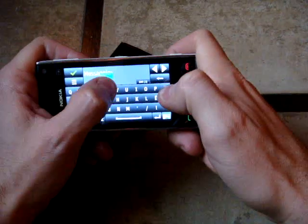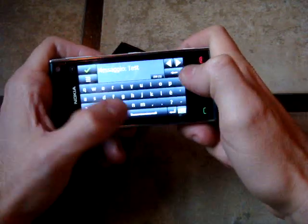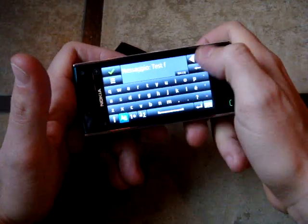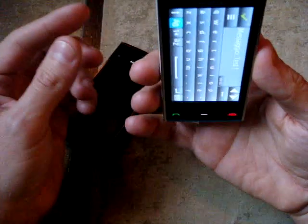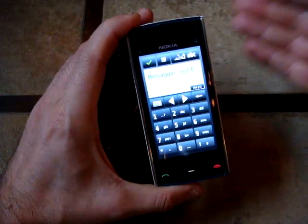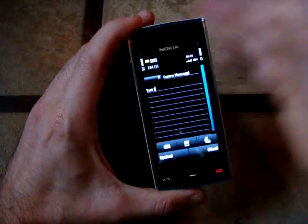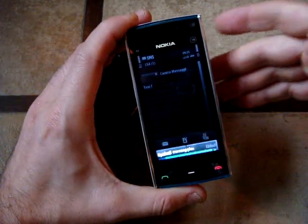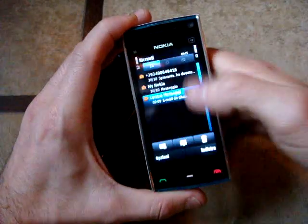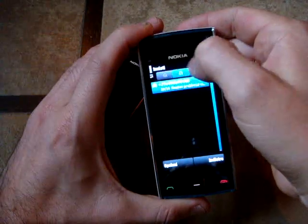You have the complete QWERTY that is pretty easy to write with. Let's write 'test.' But also you have the alphanumeric keyboard if you are not a lover of the QWERTY ones. It's working pretty fast — much, much better than the 5800. Nokia really worked a lot on this part.